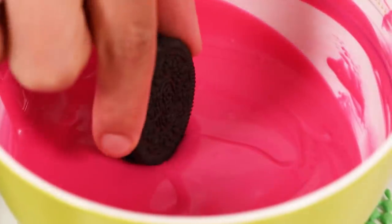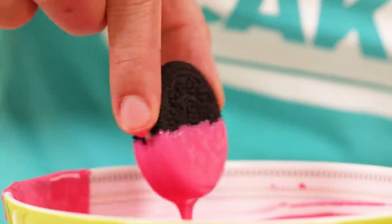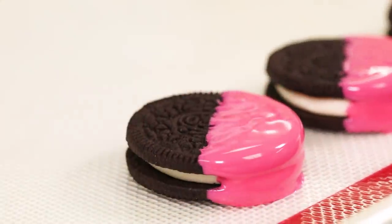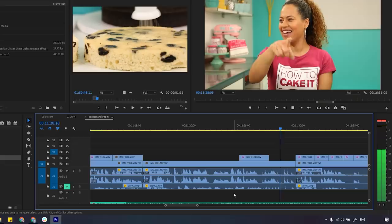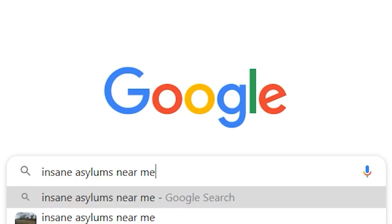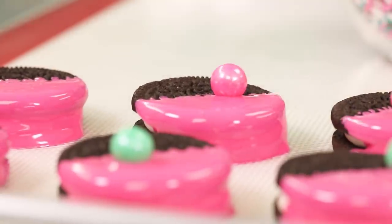I want the ganache drip to set before I decorate the top, so I'm putting it in the fridge to chill. In the meantime, I'm going to take some Oreos up a notch by melting some pink chocolate wafers. I'm dipping each Oreo halfway — and a great tip is that because they say "Oreo" in the middle, you can always dip to the same letter to keep a consistent line. Before the chocolate sets, sprinkle on your sprinkles.